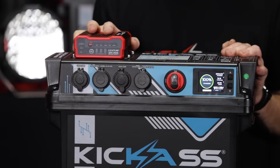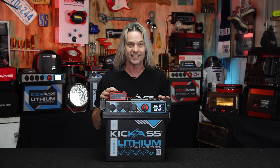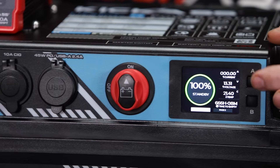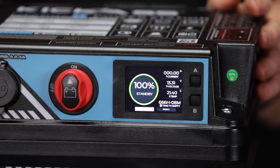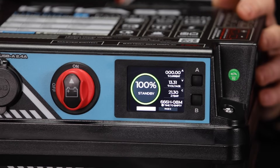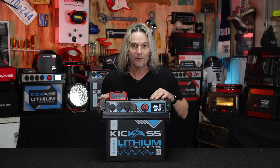We've got our 20 amp DC-DC charger built into the lid — we all know about the Kick-Ass quality DC-DC charger, it is sensational. On our front here we have our LCD display panel that tells us everything going on with your battery: how many amps we've got going in, how many volts going in, how much you're using, and what your state of charge is. Who out there has a lithium battery and doesn't know what's going on? Not with Kick-Ass — it's all there right in front of you.